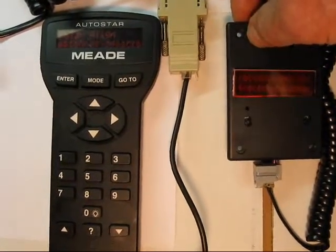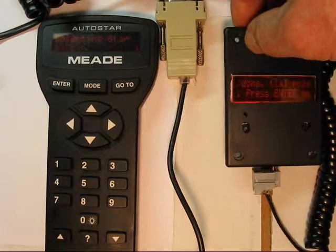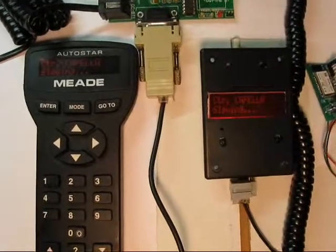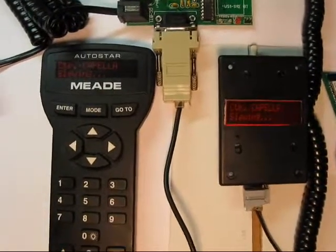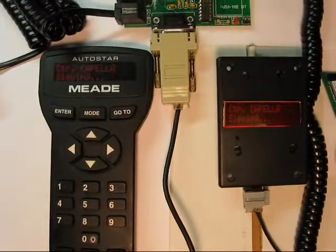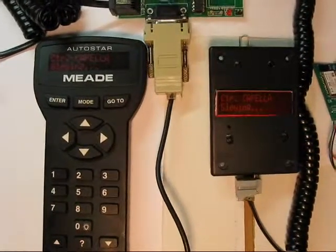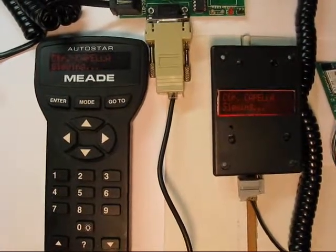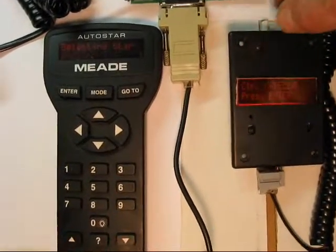I'm going to scroll like crazy. There we go, selecting Star. Press Enter, selecting Star.